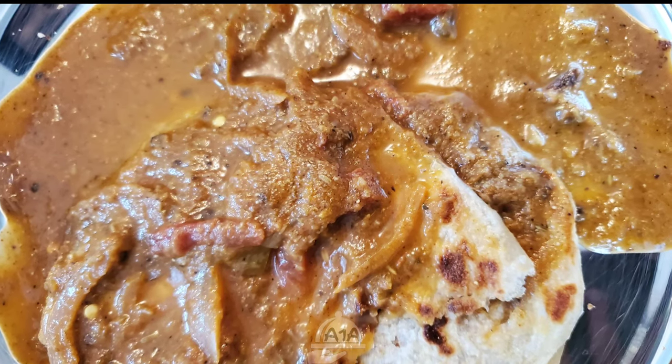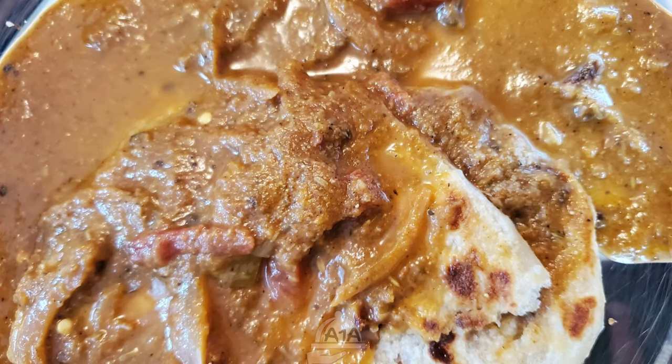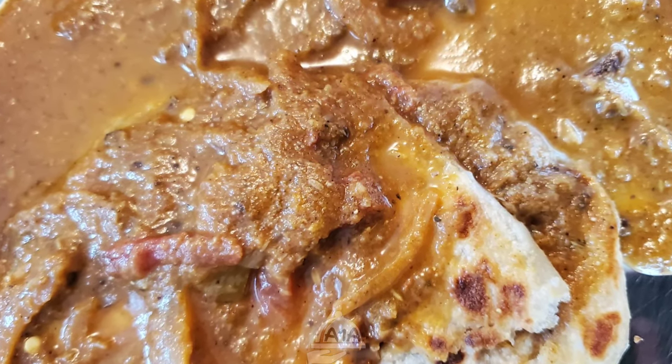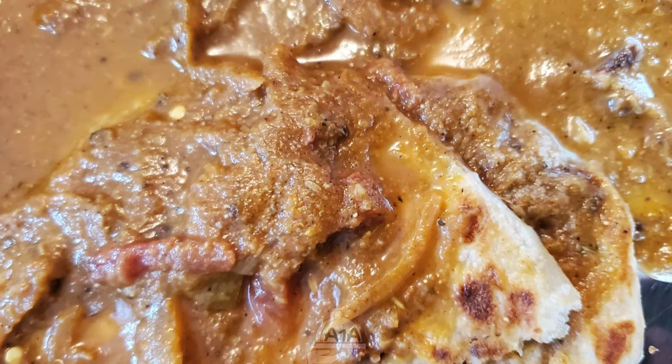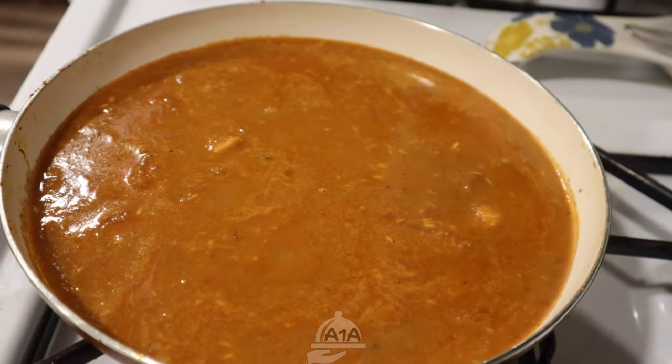Hi friends, welcome to this video. Today I am going to show you a very tasty curry. This is very simple. I am going to try this — this is not a chicken curry, please try it.